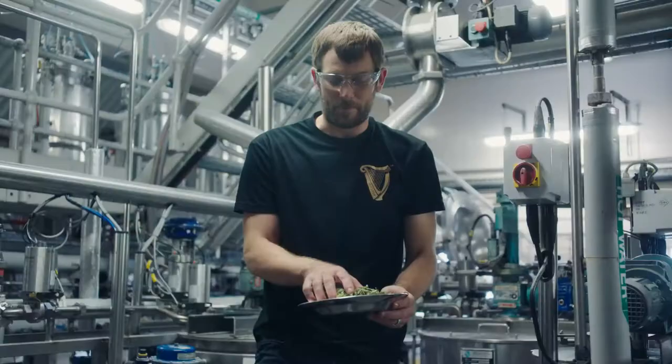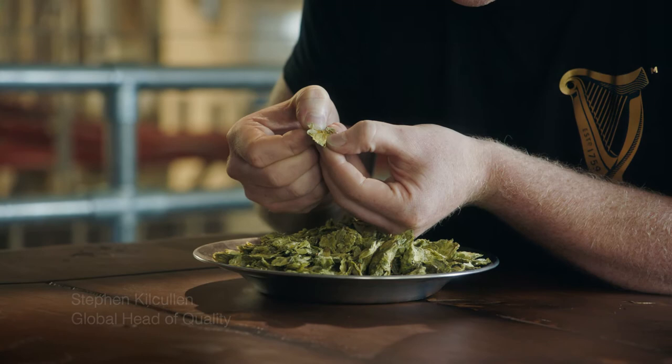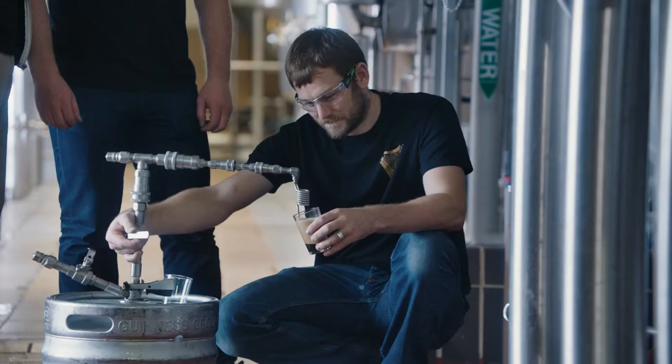These are hop cones — this is the raw form of hops. Within this hop flower, you've got these yellow little structures called lupulins. Within the lupulins, you've got alpha acids and you've got essential oils. Your alpha acids contain the bitterness, and your essential oils contain all the aroma.